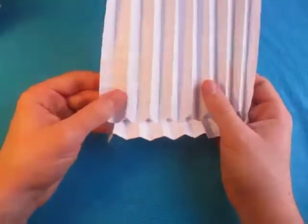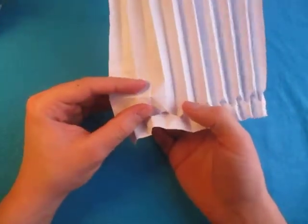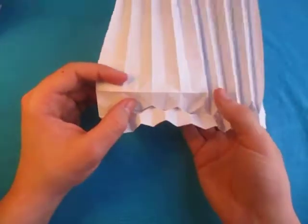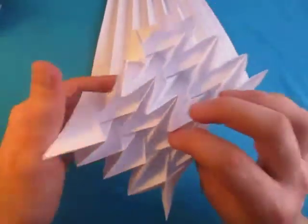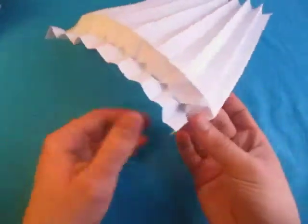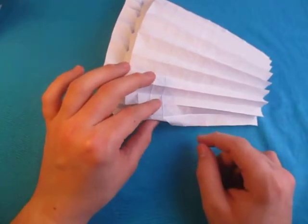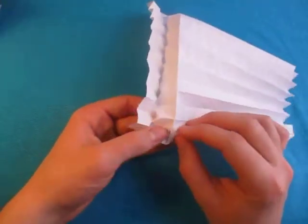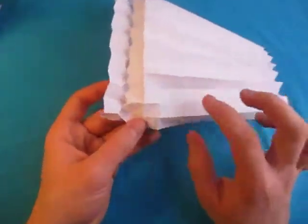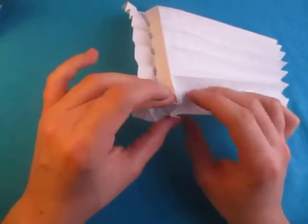Now let's turn over and do the same thing. We're going to lift up this crease right here — just like that, lift it up. It's just like in this simple one right here. Now we're going to reverse these creases, so the valleys become mountains and the mountains become valleys. We're going to do it as we collapse, so pinch here and just collapse it right on these creases.